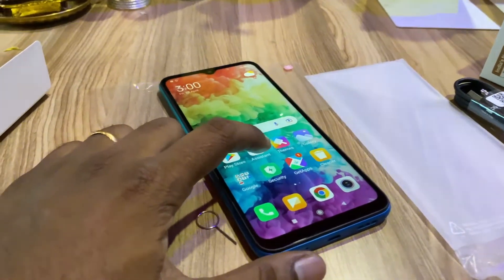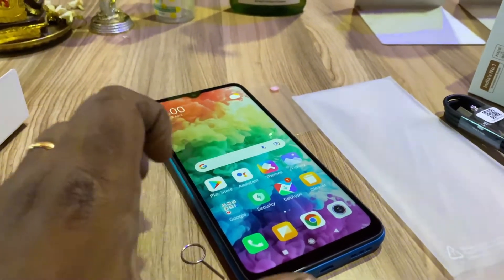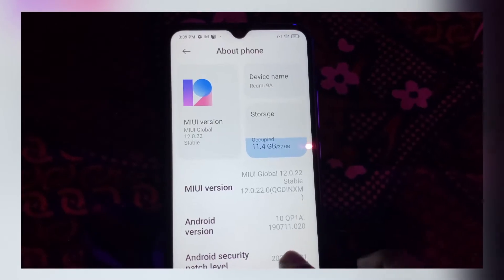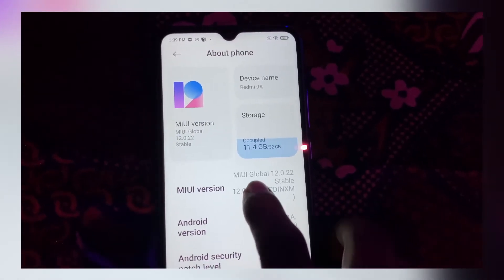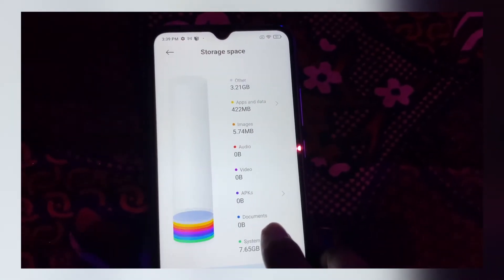It has a microSD slot that you can use. So it has a decent package. The freshening mobile storage shows 11GB available. It has a 32GB variant with 11.4GB usable storage.